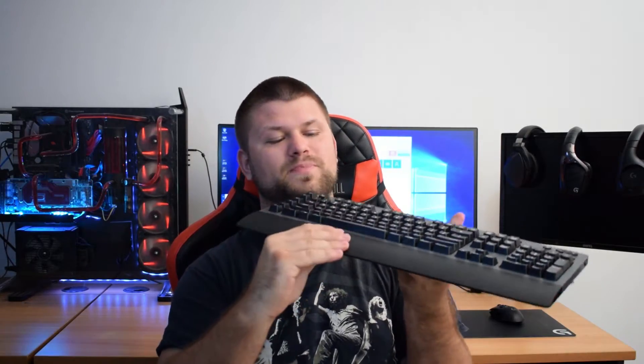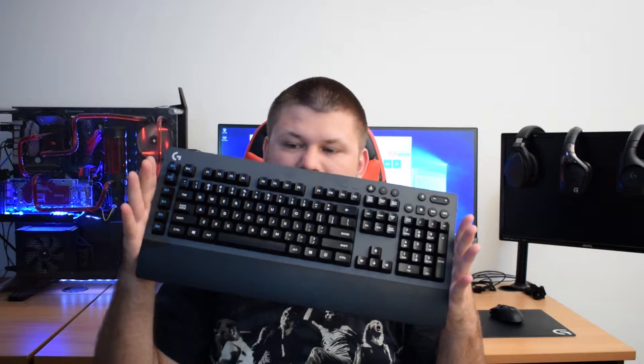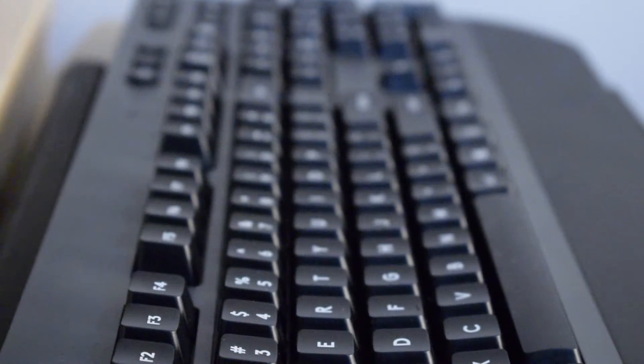The numpad is non-removable, so you're stuck with the full keyboard layout. The finish is almost matte but is actually very smooth plastic — I wouldn't mind a rubber or true matte material. The design is very plain, not very Logitech, with rounded corners instead of sharp edges. Honestly, it's a perfect keyboard for someone who works in an office but games at night, since it doesn't scream 'gaming.'